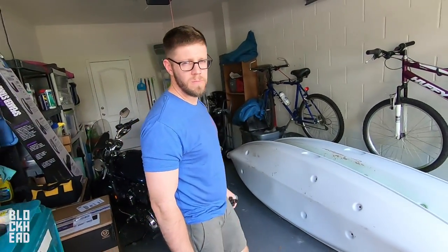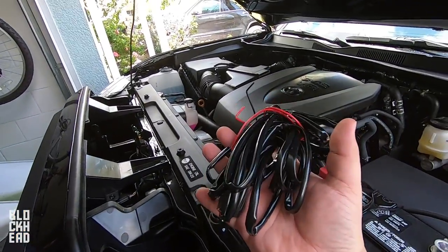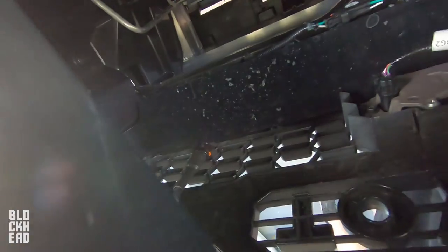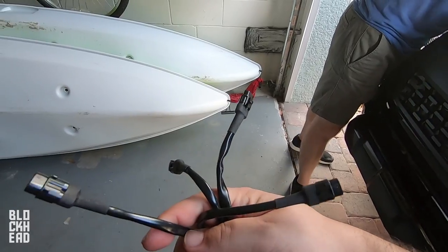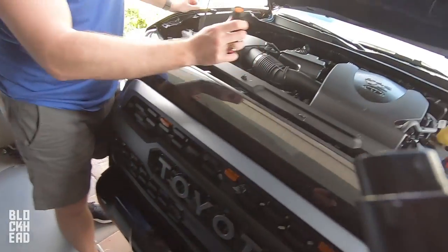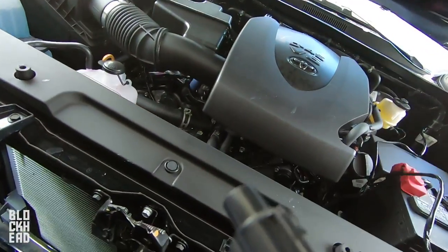Aaron killing it with that camera game. All right guys, next up we're gonna take the wiring harness they give us and connect all the wires sticking through on this side. They do give you four lights so you'll have four plugs, but I'm only using three — always better to have more than not enough.